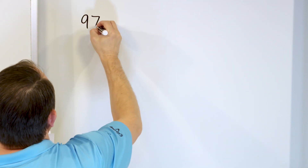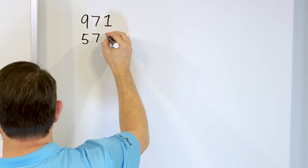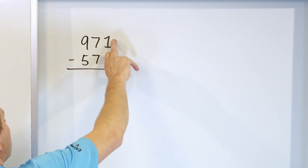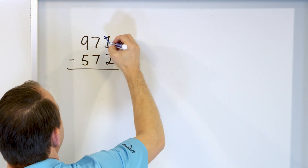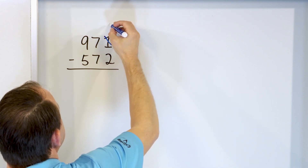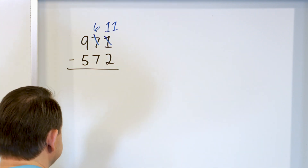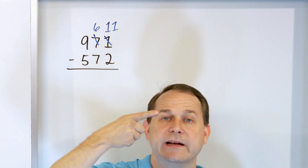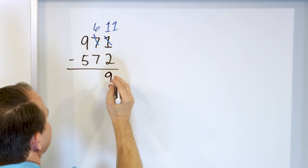Next we have 971 minus 572. Same process. Start with 1 and subtract 2, but you can't do it because 1 is not big enough. So the 1 will become an 11 — we borrow from next door and the 7 becomes a 6. What is 11 minus 2? Start at 11, go down: 10, 9. We land on 9. So 11 minus 2 is 9, and 9 goes right here.